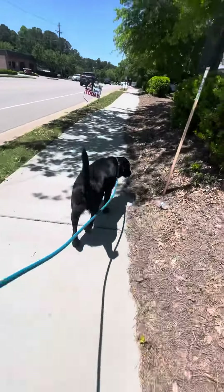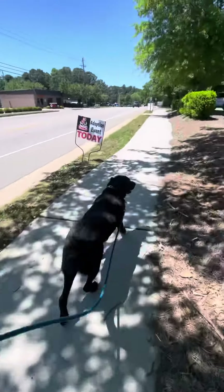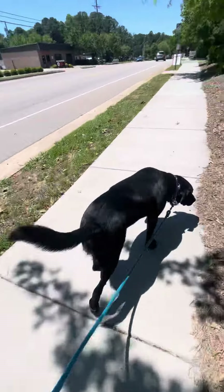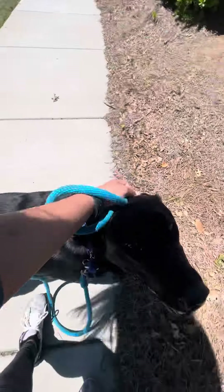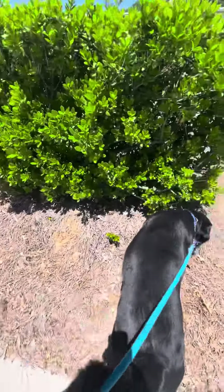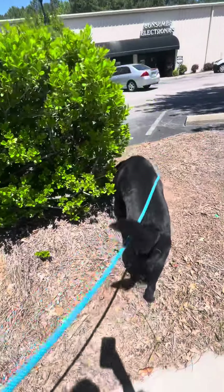So now I'm just going to let him have a free walk — he can sniff around, do his own thing. He's just not allowed to pull me in the free walk. Good boy, buddy. What a good boy. I'm going to keep working with him but I'm going to end the video there — he's doing really well.